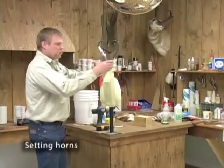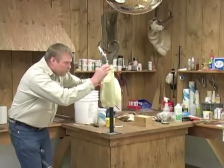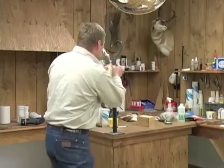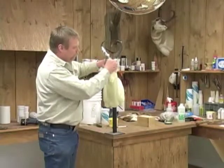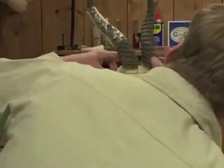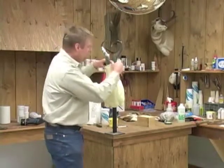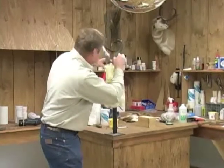First thing we're going to do now is set our horns on there. We're going to get them leveled up with the back and the front to make sure they're going to go on right. Then you come back to center them up. When you're looking at the center, you're not just looking at the center line on the mannequin — you're trying to look here and here to make sure you've got this thing centered. You don't really want to trust the center line because you don't know if when they molded this thing it was centered or not, because a lot of times they'll go off a little bit. But in general, that's pretty dang close.